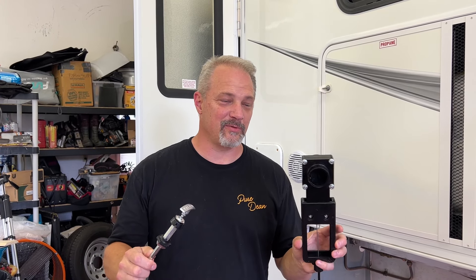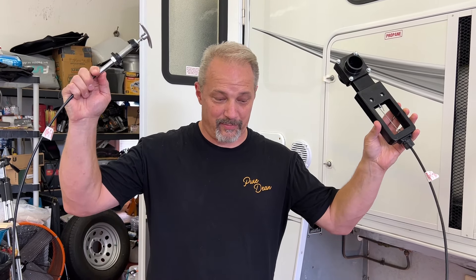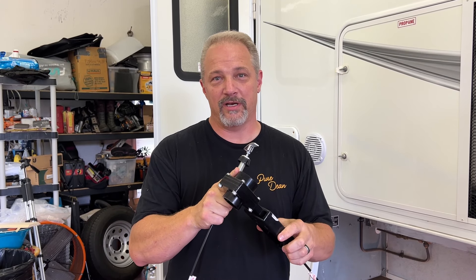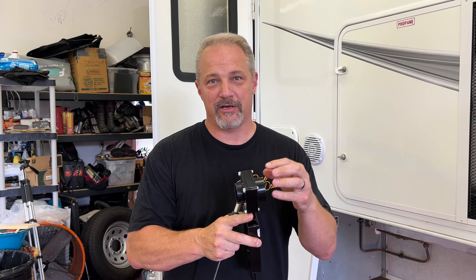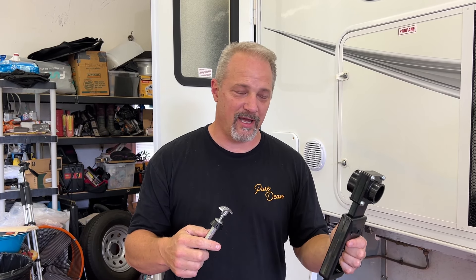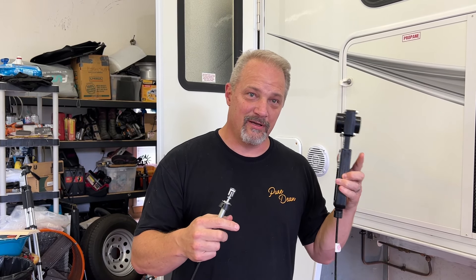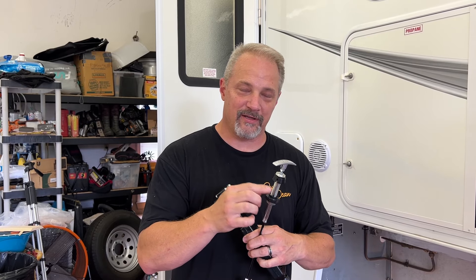Now we're back, we've got the valve, and we're ready for the install. We got a 96-inch cable — wasn't sure how long it needed to be so 96 inches seemed like plenty. The valve is a one-and-a-half inch — basically two-inch OD, one-and-a-half inch ID on the pipe. It's a Valterra valve. We're going to disconnect the old one, install the new valve part, then run the cable and feed it back up to where the control is on the side of the camper.